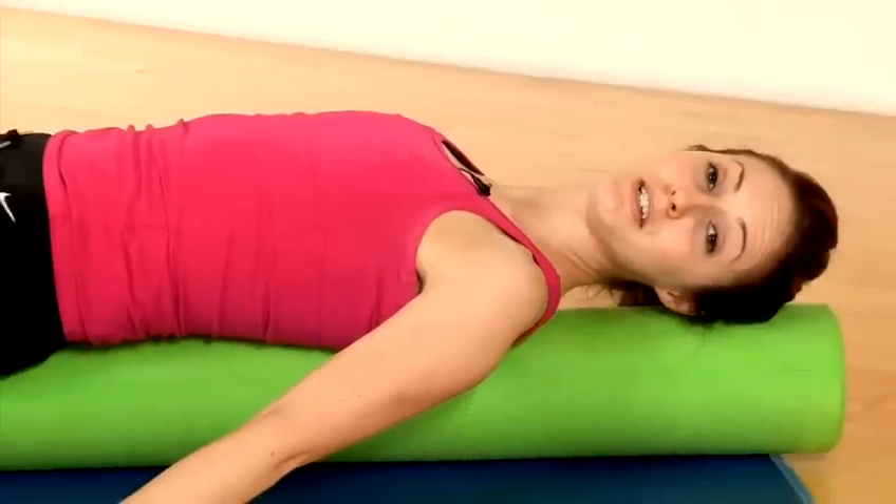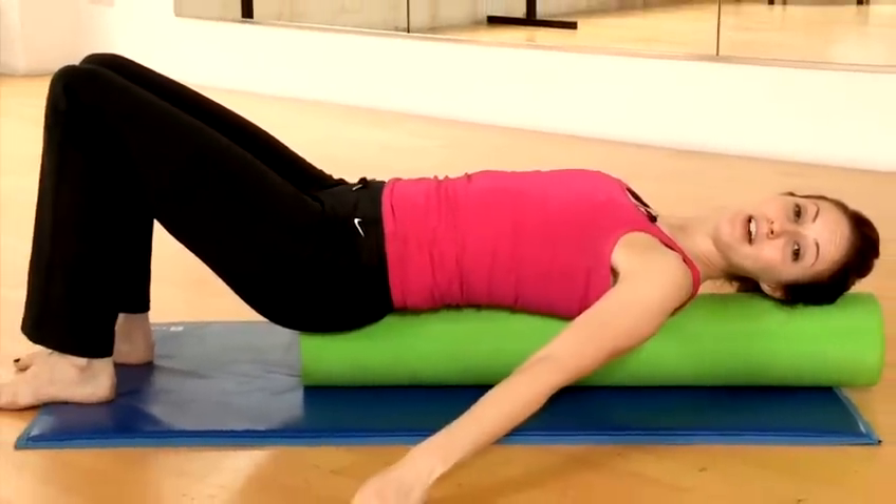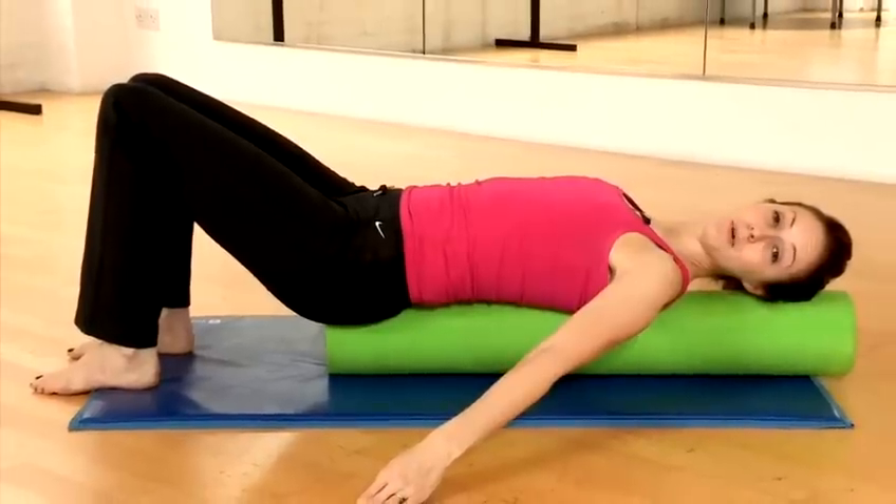Those two exercises are for pelvic stability. You want to alternate both legs and do 10 sets of each exercise on both legs.